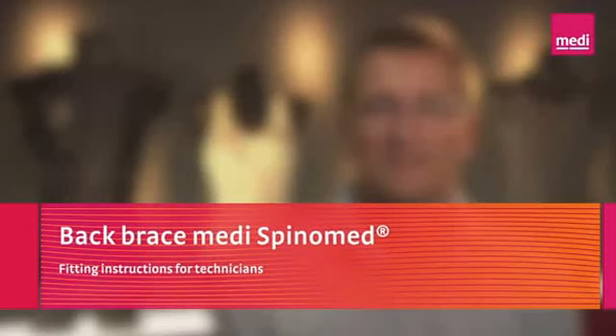The MEDI SpinoMed back brace — fitting instructions for technicians. Hi, my name is Dirk Vogel. I'm product manager at MEDI for the field of orthopedics.